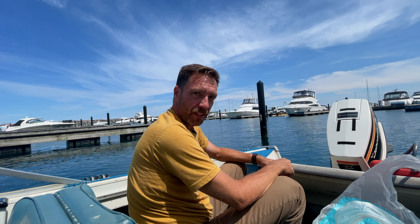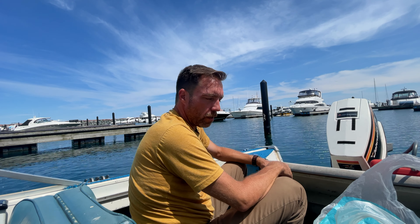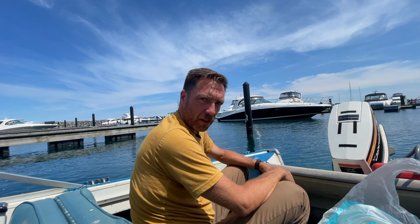I want to put an inline fuse on that bilge pump and I also want to have a switch, so I can switch it off completely if the boat's out of the water. That pump runs every two and a half minutes and I don't want it to drain the battery. It'll be on automatic when it's in the water, and then I can turn it completely off or turn it on to run constantly.